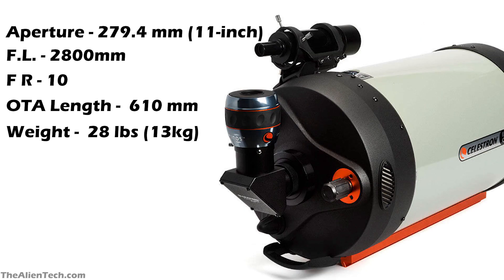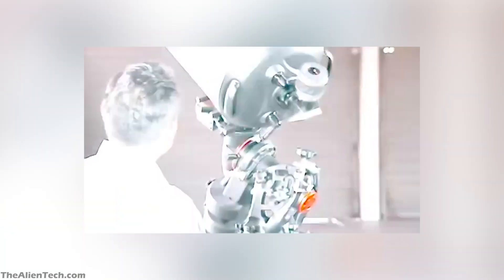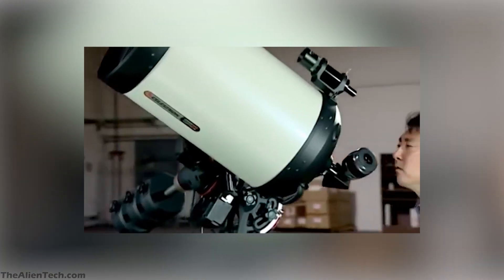It comes with a 23 mm 2-inch Celestron Luminous eyepiece that has an 82-degree field of view, and a 2-inch diagonal with a 1.25-inch adapter. It also comes with a 9x50 finder scope. Celestron offers a 2-year warranty for this telescope.